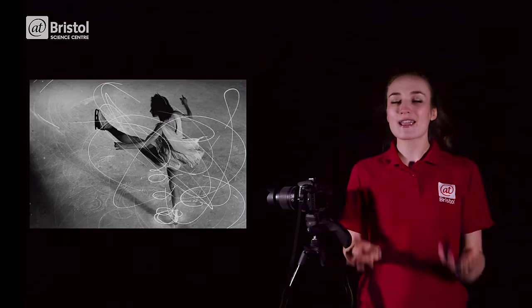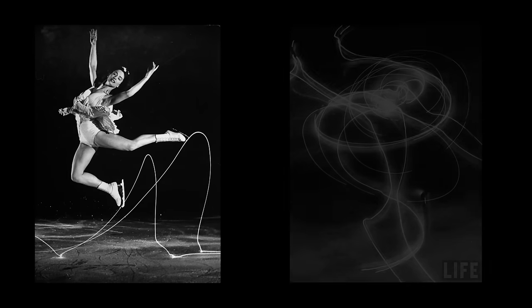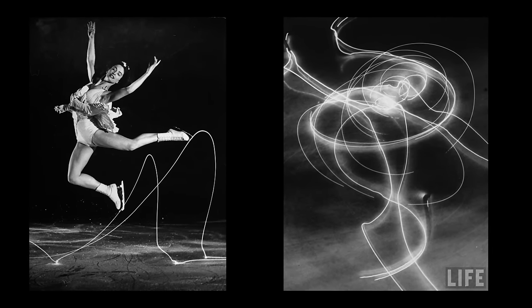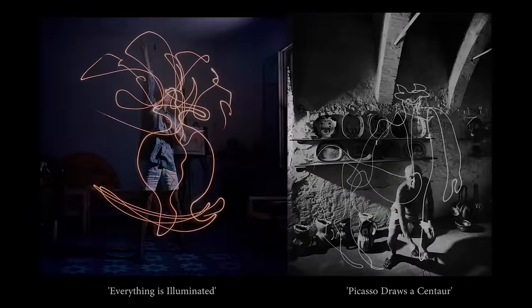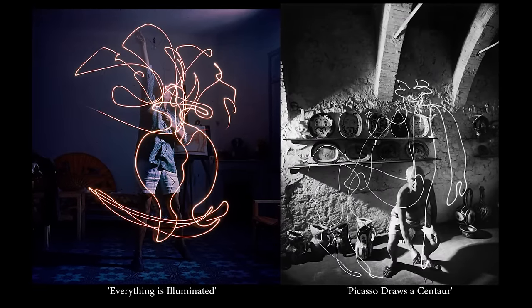In the 1940s, Albanian photographer Gjon Mili attached small lights to the boots of ice skaters and captured some of the most famous light painting images ever created. When Mili showed these images to Pablo Picasso in 1949, Picasso was immediately inspired. Grabbing a pen light, Picasso began drawing in the air as Mili captured the images on his camera.